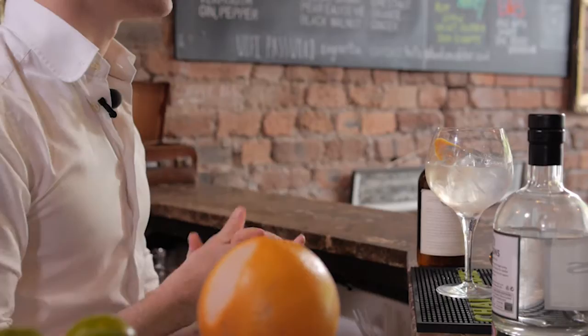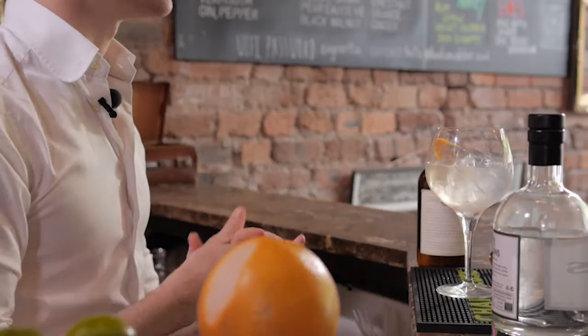What you'll find is with the effervescence, more flavors will come out — that's the beauty of effervescence. It's why you want your beer to be fizzy, it's why you want your champagne to be fizzy. It's the same with the gin and tonic.